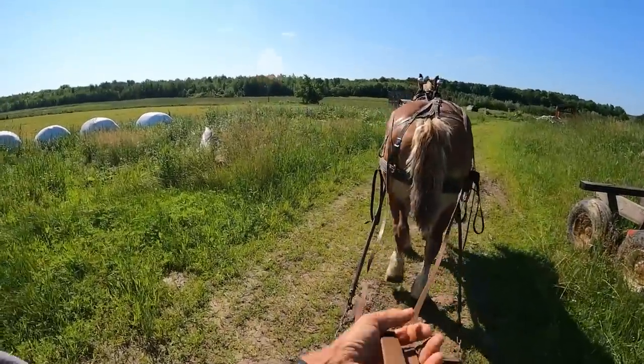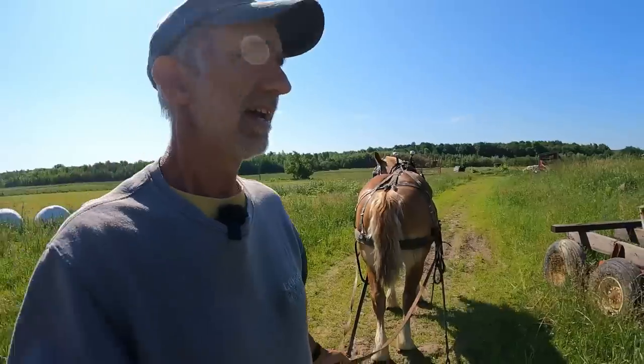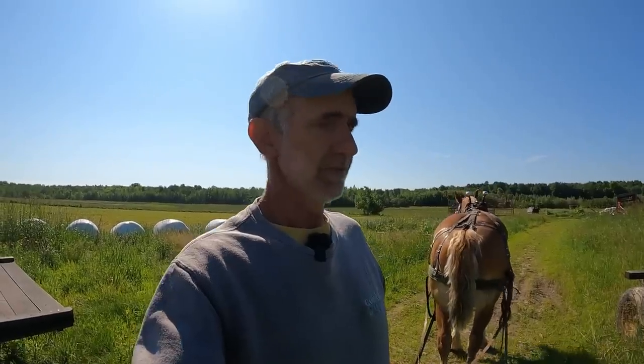As you can see, he still wants to run. What I need him to do is to slow down and just lug this load without running. I'm also trying to get the energy out of him so that when I hitch him on with his teammate, whoever that might be, he will just walk and not have the need to go really fast.